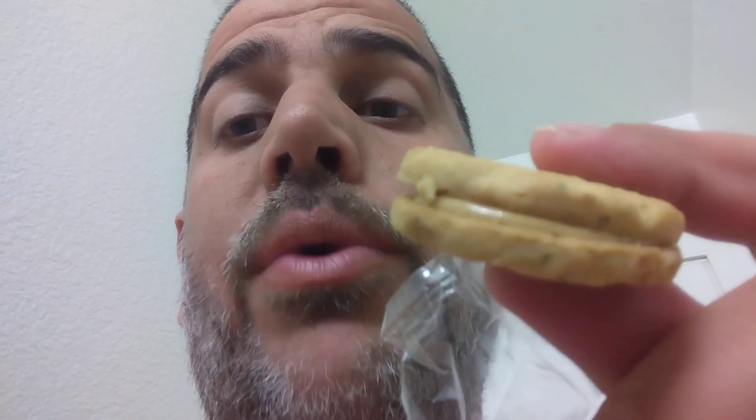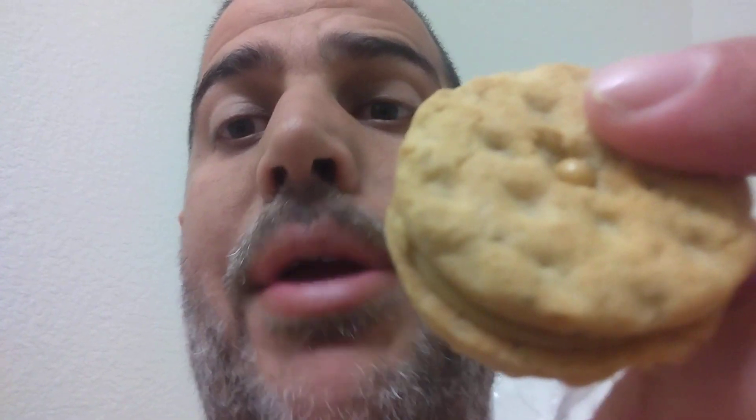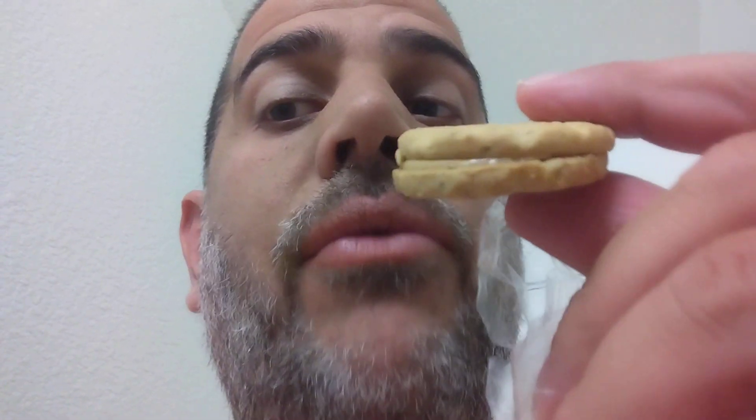You gotta be a peanut butter lover — this is double peanut butter, peanut butter on peanut butter. If you don't like peanut butter, you're not gonna like it. A peanut butter and jelly version of these would be really good — like the peanut butter wafer with jelly on the inside. Wow, that'd be really good.